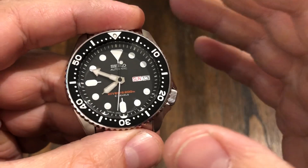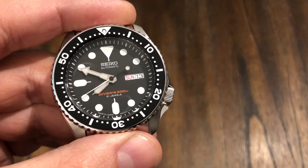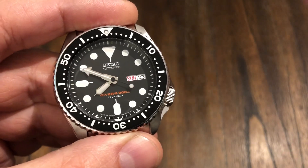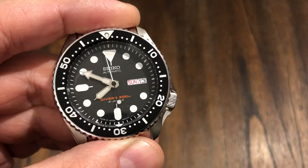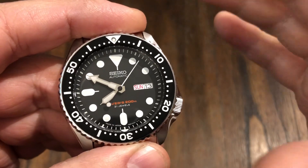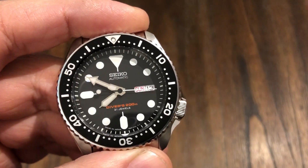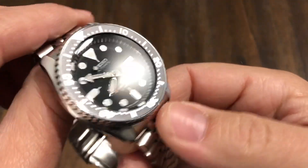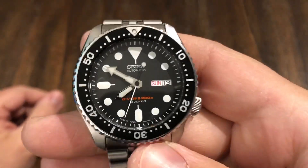Seiko has so much brand heritage for dive watches. They're just the best brand out of any brand out there — from entry level all the way up to Grand Seiko, which has now separated itself from the Seiko brand. In my opinion, they're better than Rolex and all the other brands; they just don't have that same brand name recognition. Seiko is a household name. Grand Seiko is up and coming in the luxury market, and from their new campaign to be at the top, I'm sure they'll get there — it's just going to take some marketing.